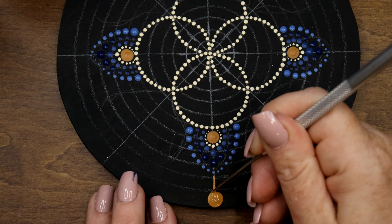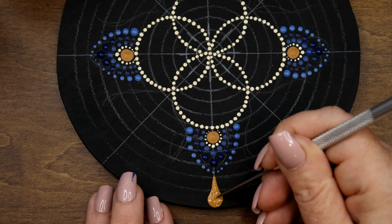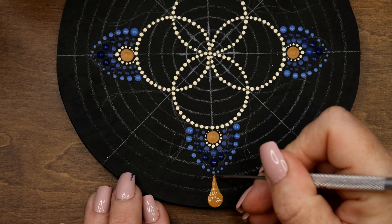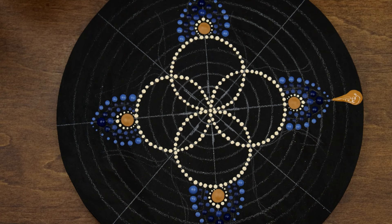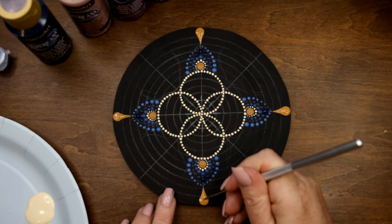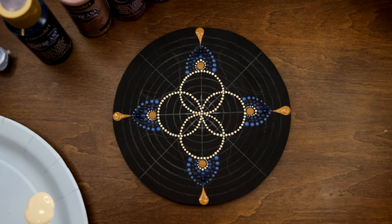I call these 'munchkin swooshes' because they're chunky — not long and tapered. I'll do that for each one as well, doing over here and the others. I'll clean off the number ten dotting tool. Now I'm going to go two sizes down to size eight and go into my cinnamon stick.